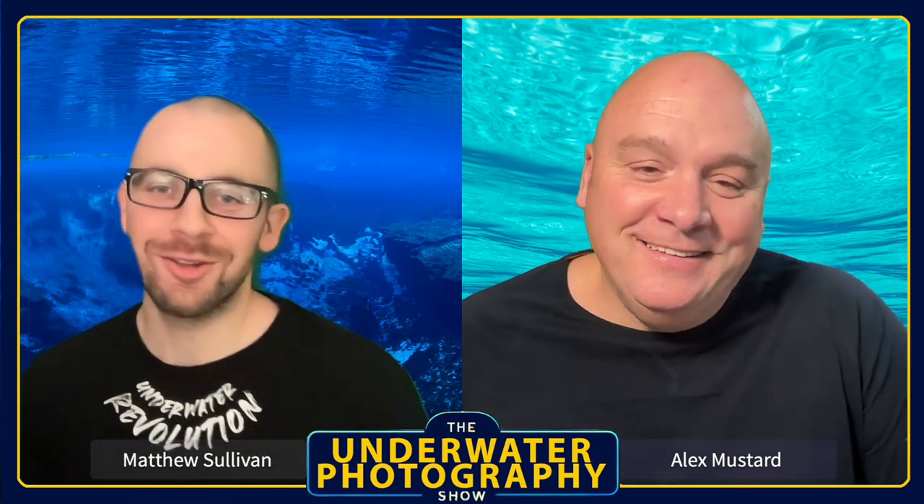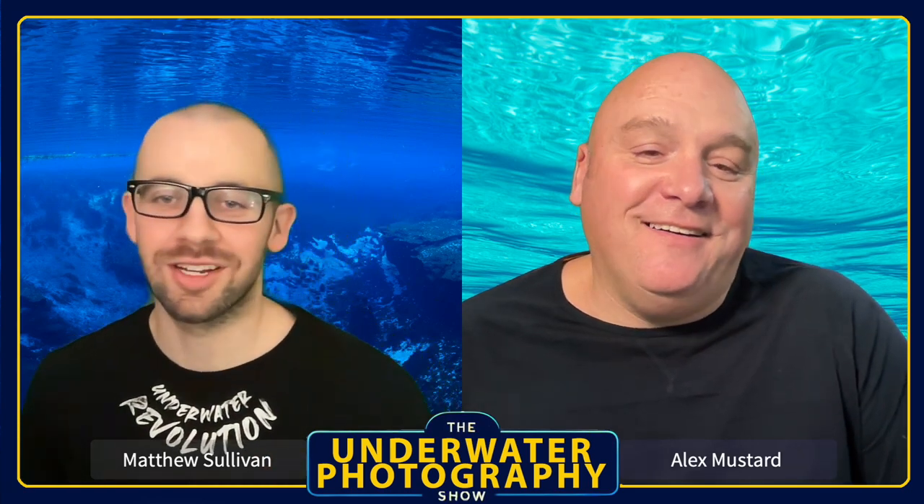I'm taking the top macro lens, which is the Sony 90mm. There are longer options like the Sigma 105, but the Sony 90 is where it's at. Especially on the newer bodies, it's very fast in terms of autofocusing and very accurate. I'm not even using one of the newest bodies and it's still really good and very sharp. The experience of that lens is so different depending on what camera body you're using.